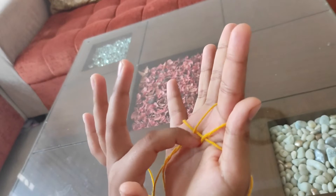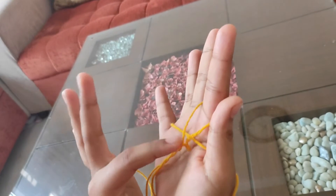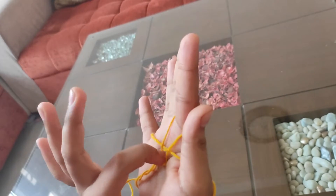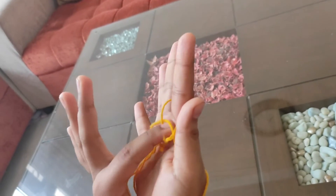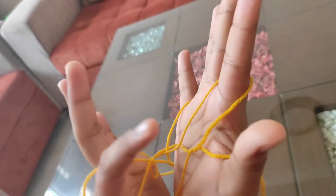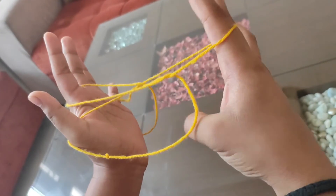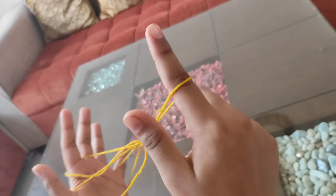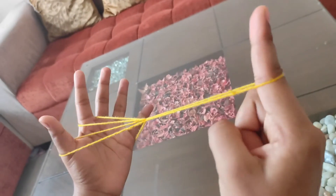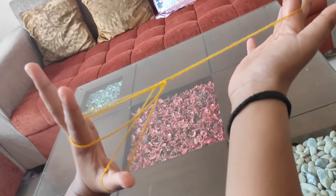Now when you see the thread below, we will put it in the left hand index finger. Pull it in the back of it, and then put it in the right hand and pull it through. Now you can see our witch's broom has become — this is the second method.